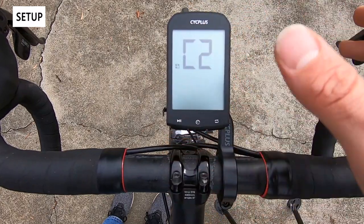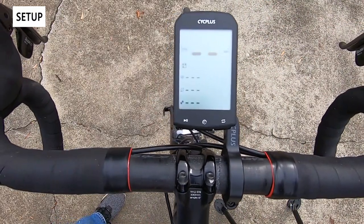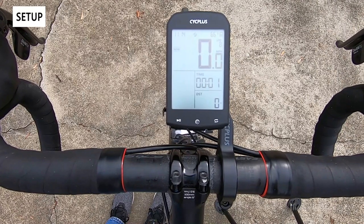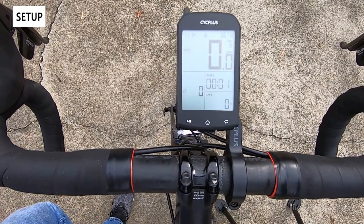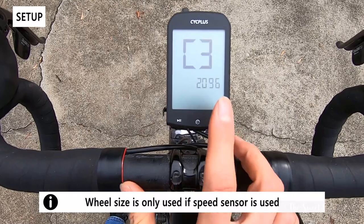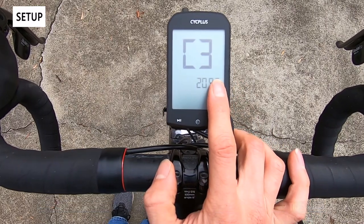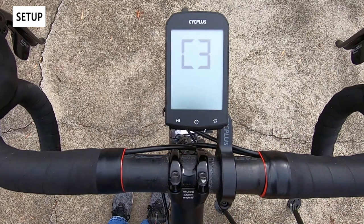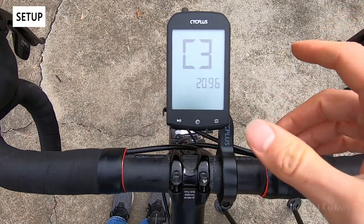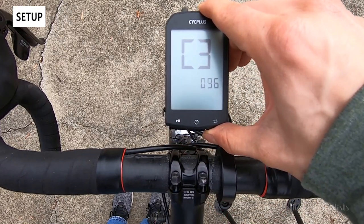C2 is the first configuration menu, and the icon indicates ANT+ sensor signal connection. While it's blinking it means you're on that page; left click to make it active for automatic search. It'll time out in 10 seconds — I have a cadence sensor that it picks up. I also have a heart rate monitor which doesn't seem to connect. C3 is the wheel diameter setting, which is confusing without a label — only used if you have a speed sensor to compute distance more accurately. I've been using the GPS signal, which has been pretty good except in forested areas.